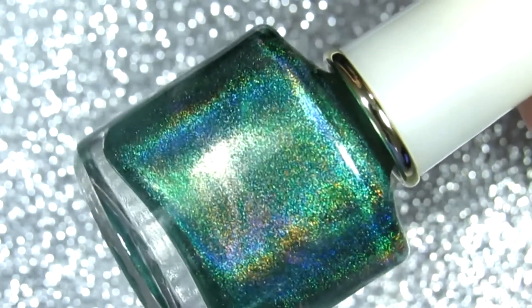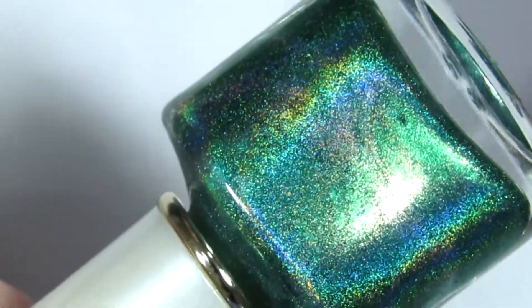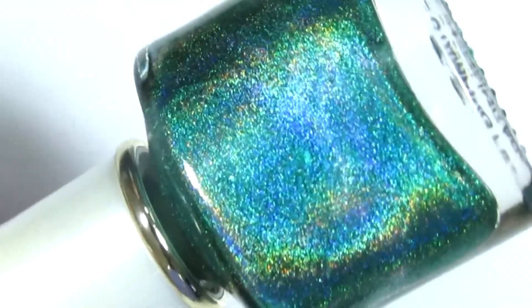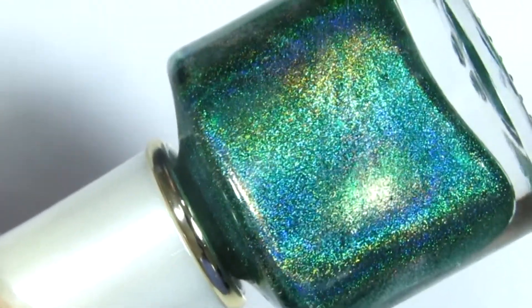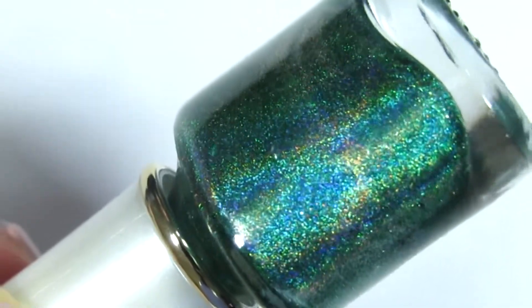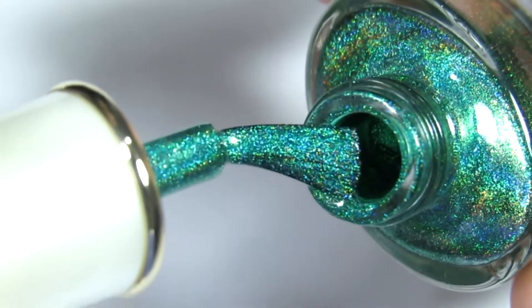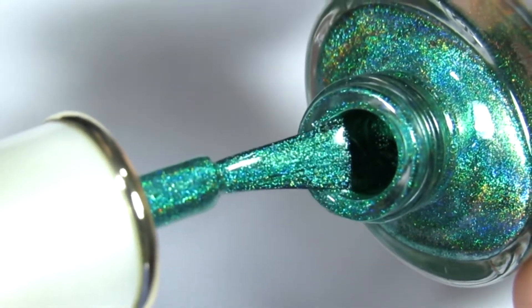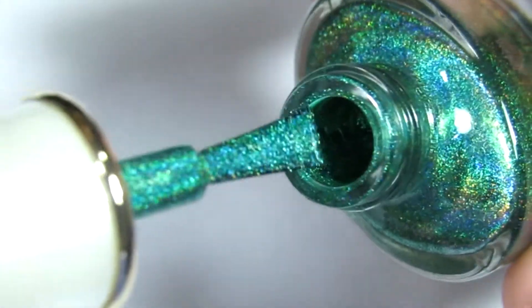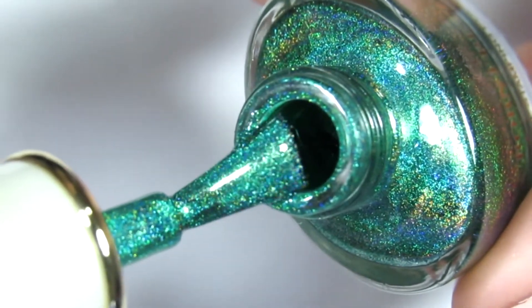I'll have all the items I chose linked in the description box below so you can check them out if you're interested. This is supposed to be a stamping holographic nail polish, and when I saw that on their website I was like, I want to try this. We're trying it now for the first time on camera. I was so mesmerized by the shine — it's totally holographic, so pretty.